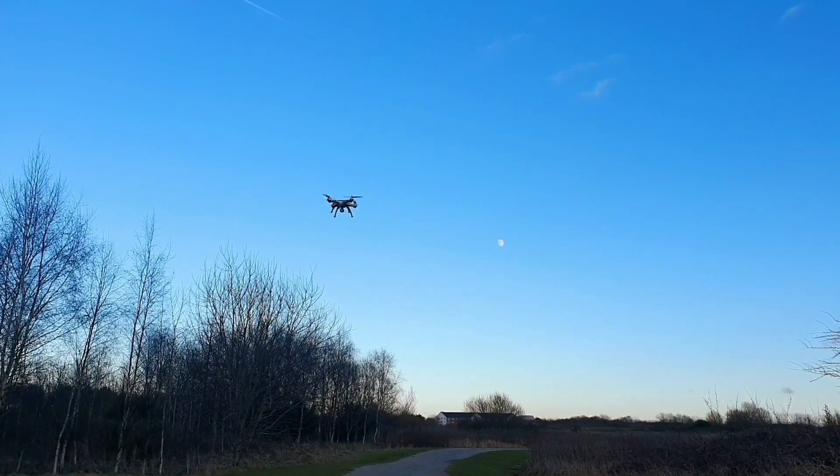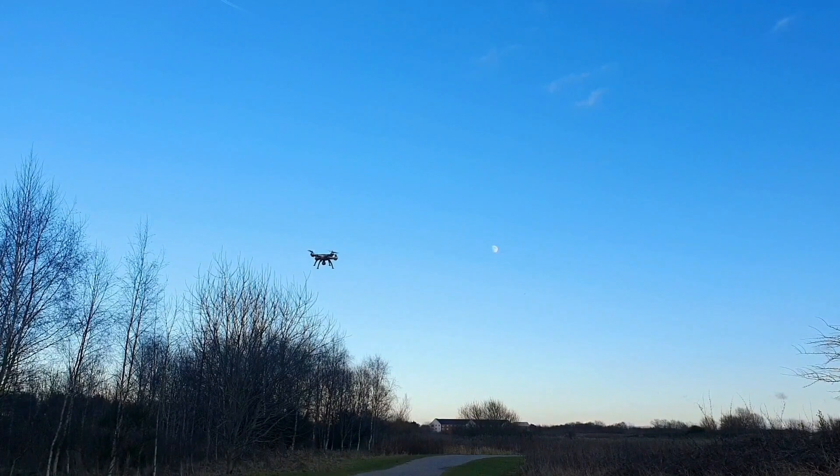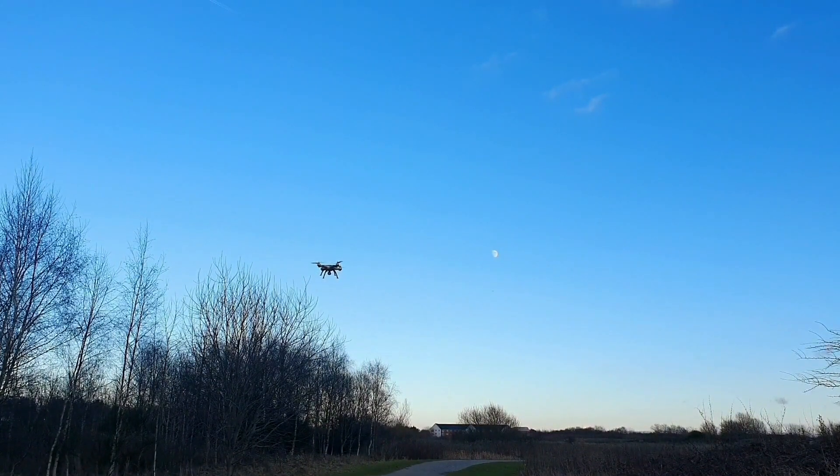Looks great with the moon behind it. Right, we're going to bring this in for a landing — it hasn't got automatic takeoff or landing or anything like that. We'll bring it a bit nearer.